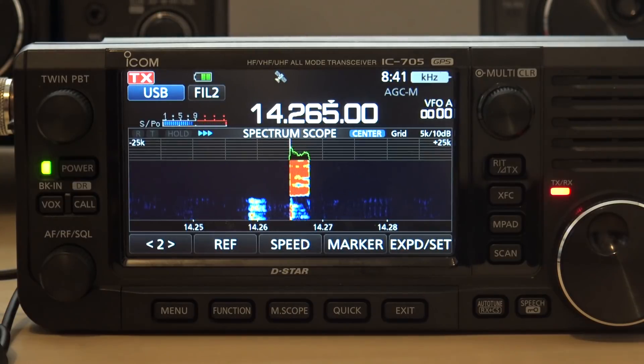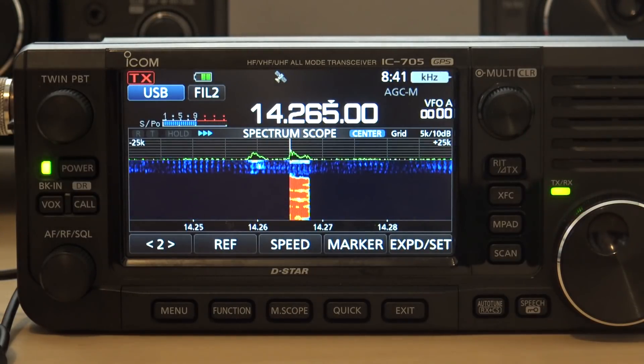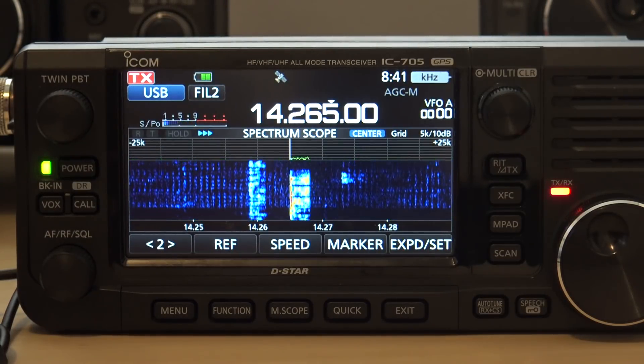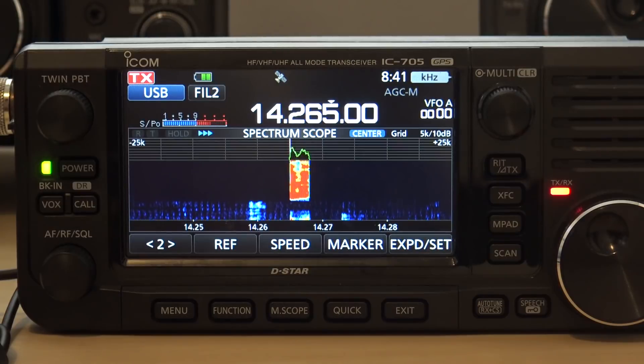I am QRP on ICOM 705. Roger. Very good signal. Where's your antenna use? We're using a high-gain AV680 in the backyard, but I am only at 5 watts.